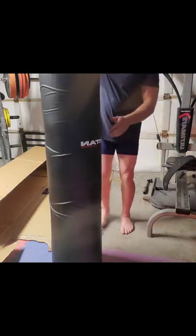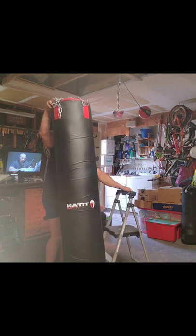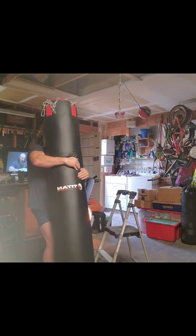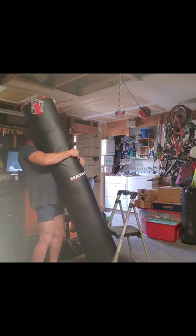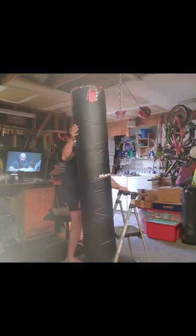This thing is way heavier than I thought it would be. I can't pick it up to clip it — you have to hold it with one arm and hold the chains up. So I had to find something to set it on. With the small one I could just unclip it and move it out of the way when I'm training.